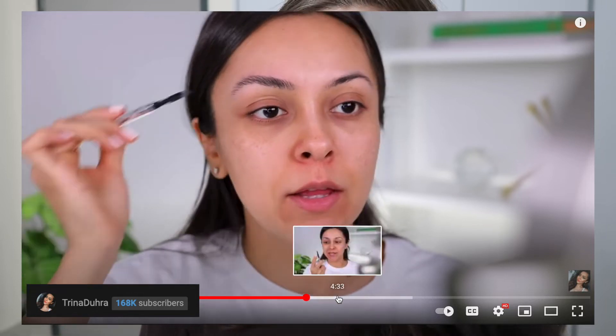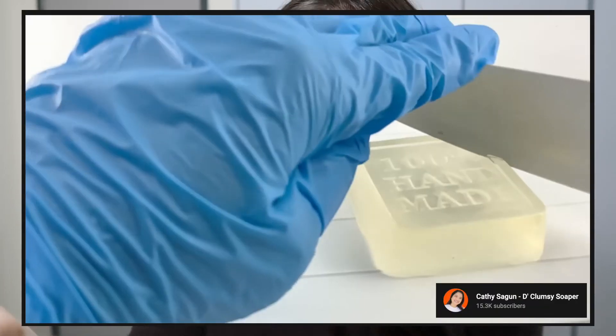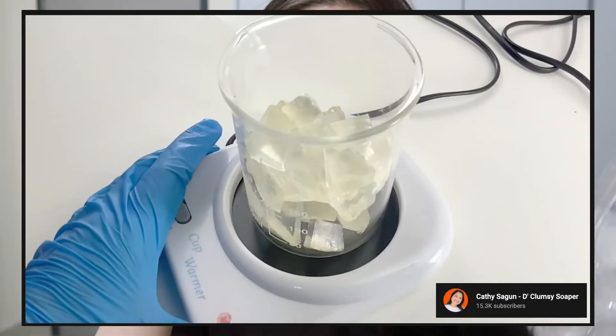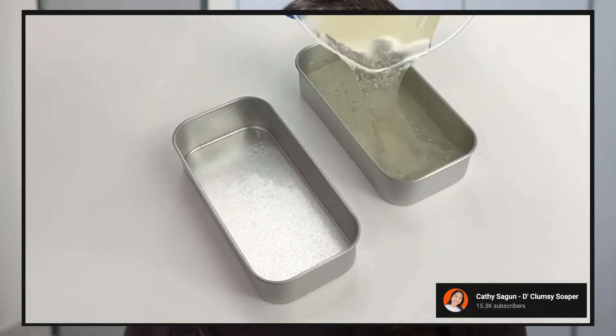They are literally just soap, to be honest. I have checked the ingredients and checked how to make them as well — it's literally just soap. It obviously came from soap. Basically, as long as it is a clear soap, you can use it as a soap brow.